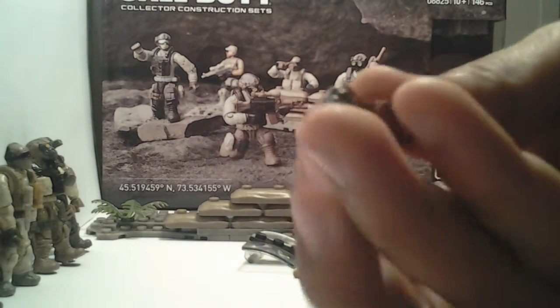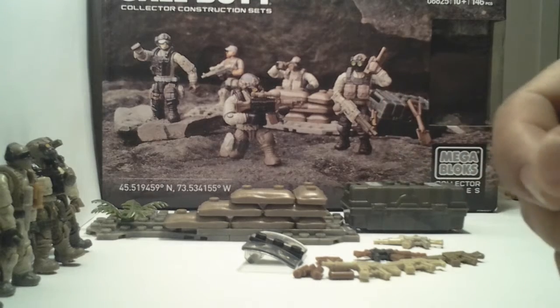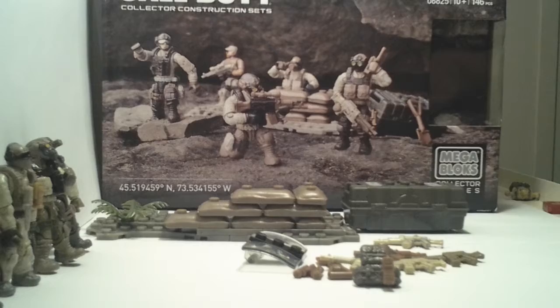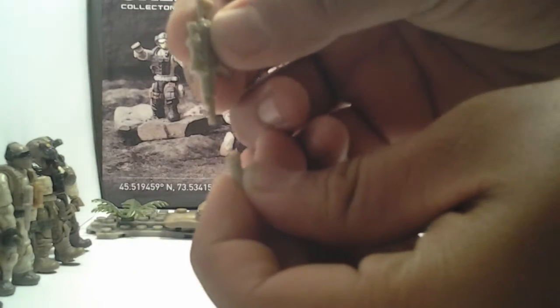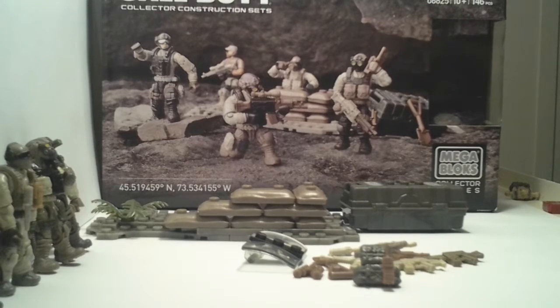Here's a backpack which I put a walkie talkie on. You can also put pouches and accessories onto the backpack. And there's a silencer — you can attach it to the tip of the gun. You just put it in there and it attaches. The cool thing about these is you can basically make the guns the way you want. There's also a belt clip like you'd put on one of those heavy machine guns.